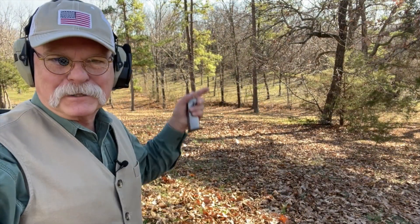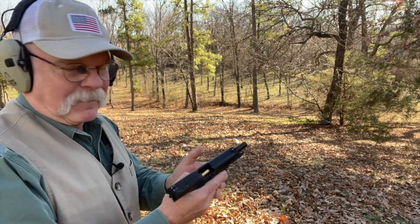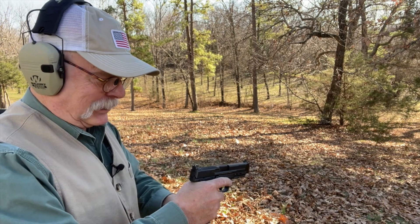Just for fun, let's shoot at 50 to 55 yards and see if I can hit the target — no guarantees.